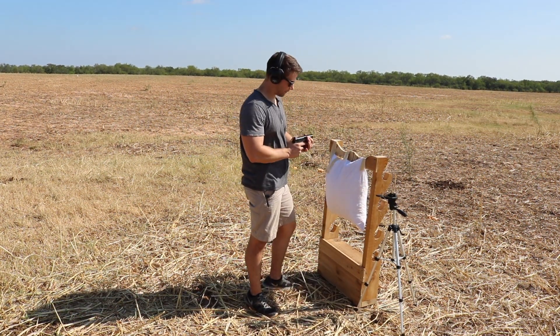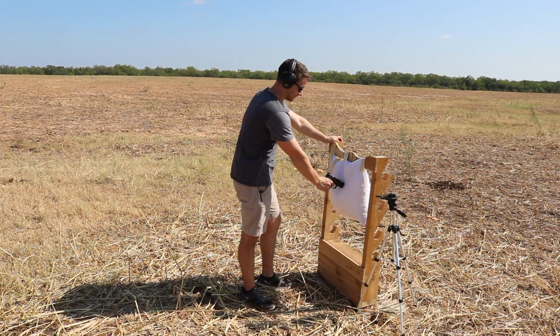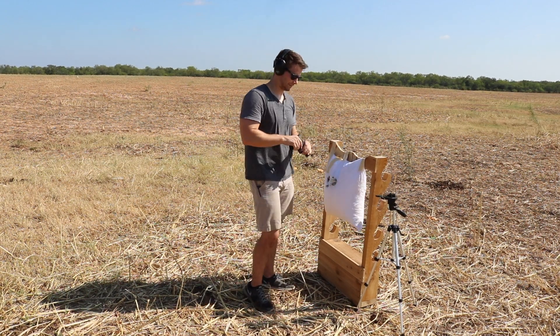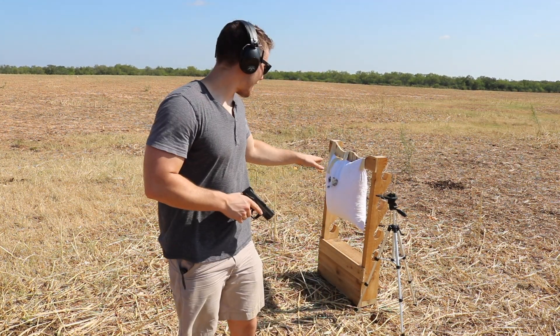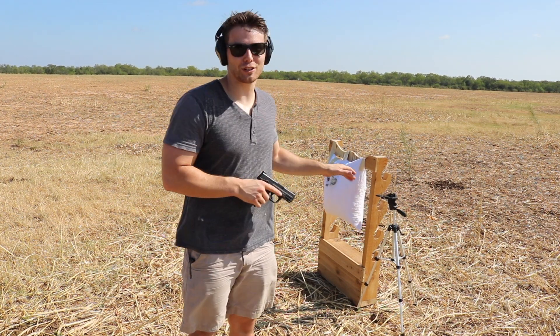Now we're going to go ahead and shoot through the pillow. The decibel meter now reads 67. I'm not sure how accurate that is but definitely, definitely a huge reduction in noise.